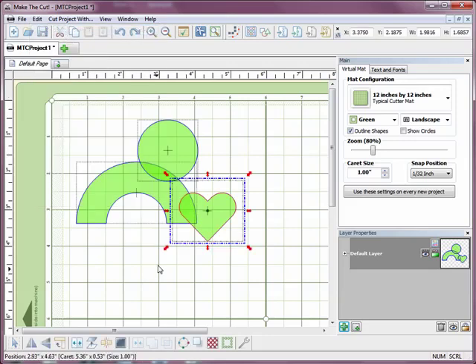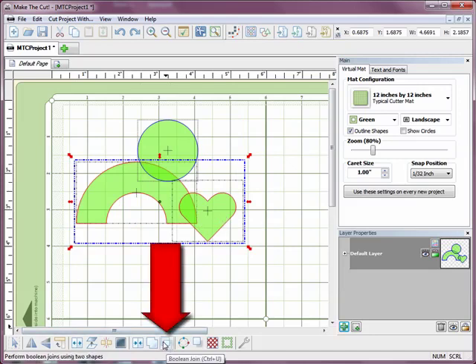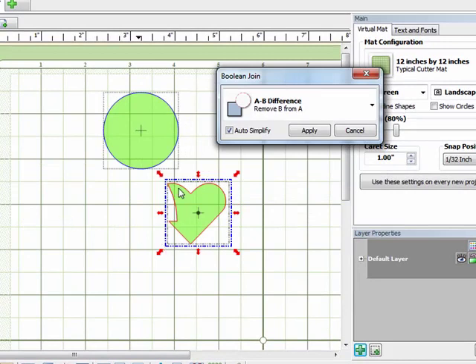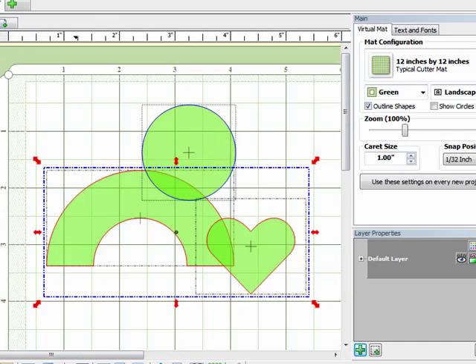I'm going to undo that join and now I'm just going to select two shapes. The last thing I'm going to show you is this Boolean join. Now this only works if you just have two shapes selected. I'll click on that and you'll notice right away I've got a piece of the heart left and the entire half circle, that arc, has disappeared and it's also cut a little piece out of the heart. That one is called an A-B difference. This is just a preview of what will happen — I'll zoom in a little bit closer so you can see it easier.